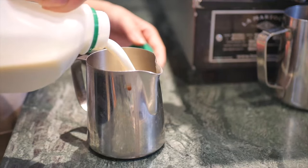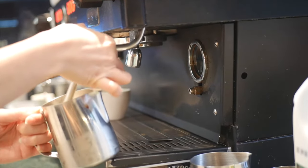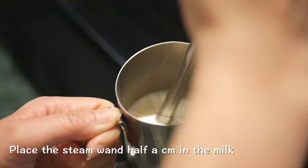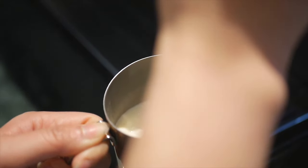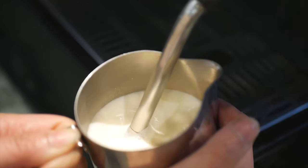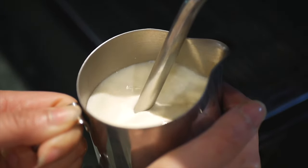First, push the steam wand to get rid of any unnecessary liquid and pressure. Place the tip of the steam wand at about half a centimeter in the milk. The hissing sound indicates froth is being created — the more sound it makes, the more froth you get.